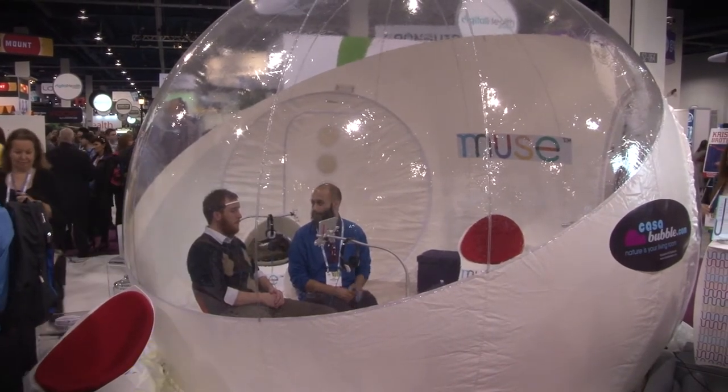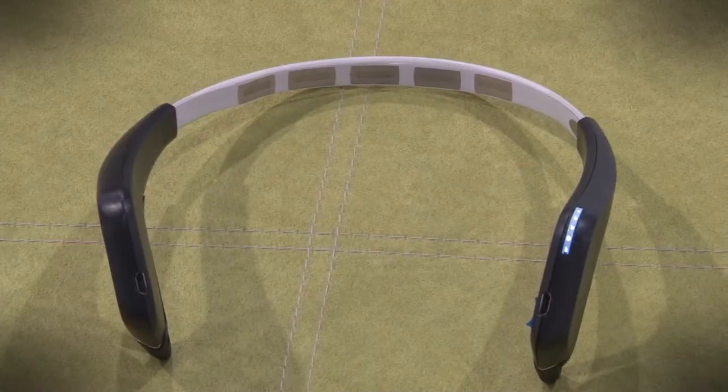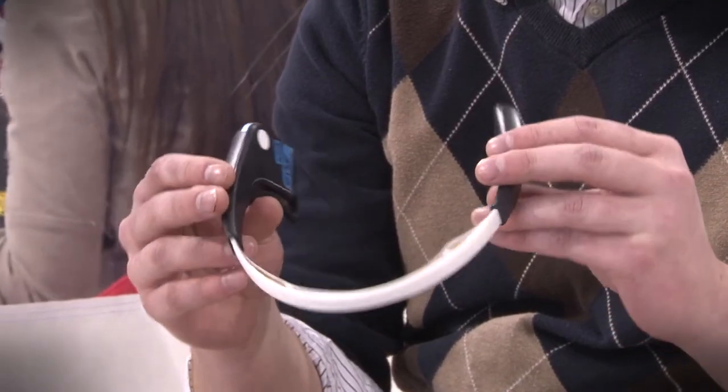We're here in the InterAxon booth checking out Muse, which is an EEG brainwave sensing headband. There are other things like this out on the market, but those are designed for gaming or research. What makes this one different is it's designed to track health.